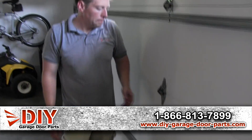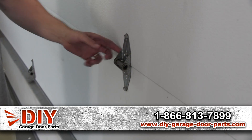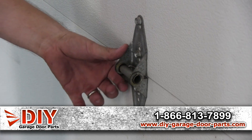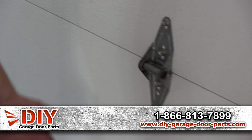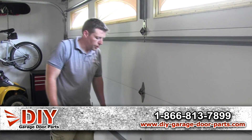As you can see here on the hinges, the center hinges on this door used 18-gauge hinges. It's okay to use them on center hinges, but I'm not a big fan — I'd rather use 14-gauge hinges. They're just a whole lot stronger, they'll flex a lot less, and make everything a lot quieter too.